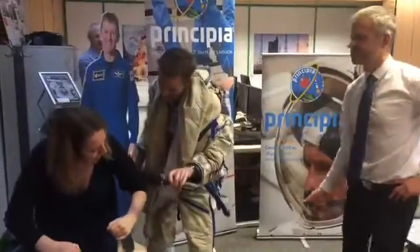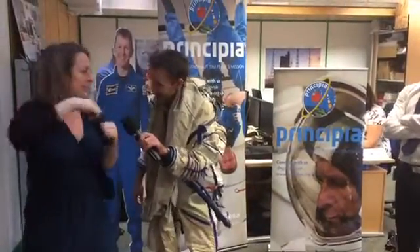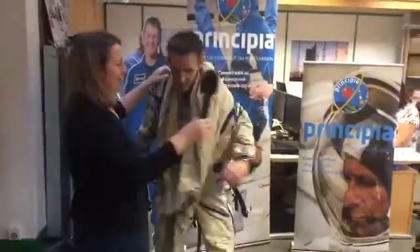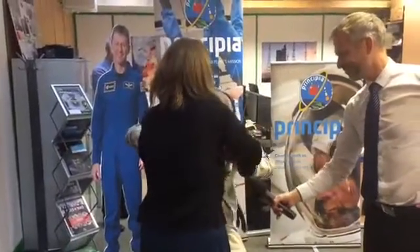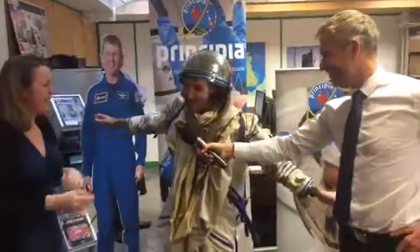You're going to bend down. You can push your bum back. You're going to grab the helmet over your head. You're going to pull it over your helmet and push your head through it. Well, my head came through the hole.